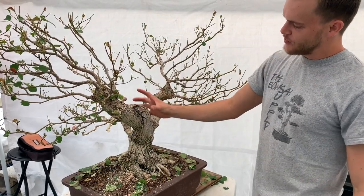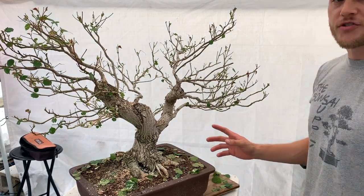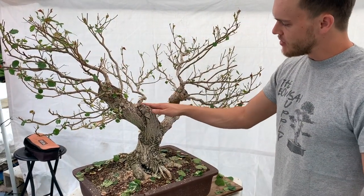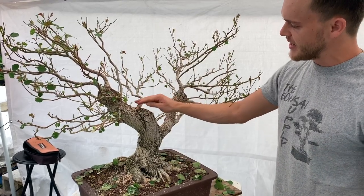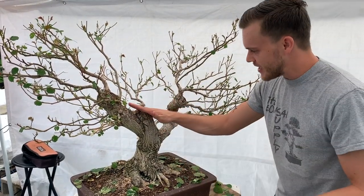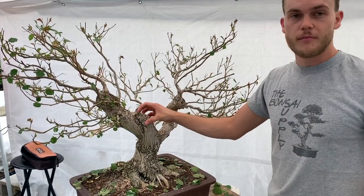Now that I've removed this big heavy piece, you can see the flow of the tree has already improved tremendously. For this flush cut here, I'm going to use my knob cutters and just break off the ends a little bit so it's not such a straight cut — that way when it heals over, it will heal over much nicer.